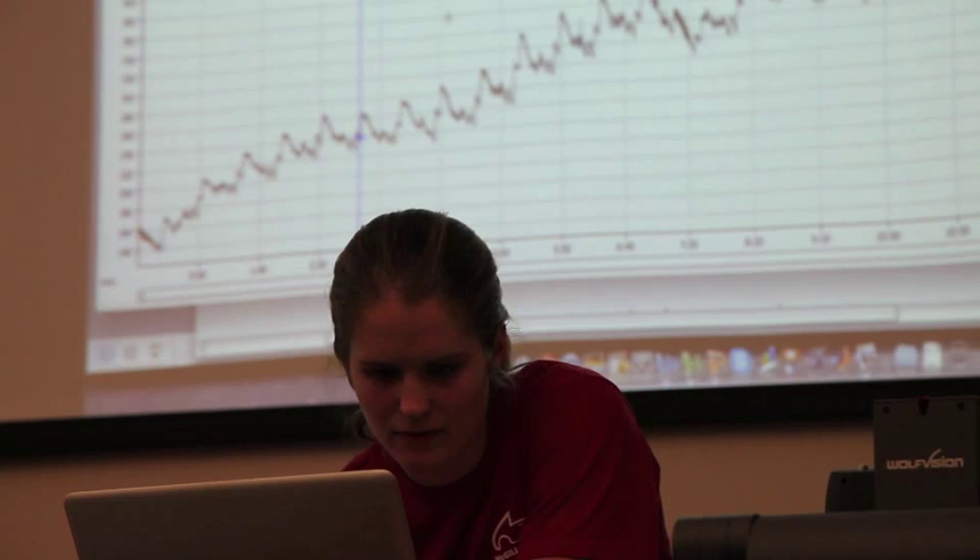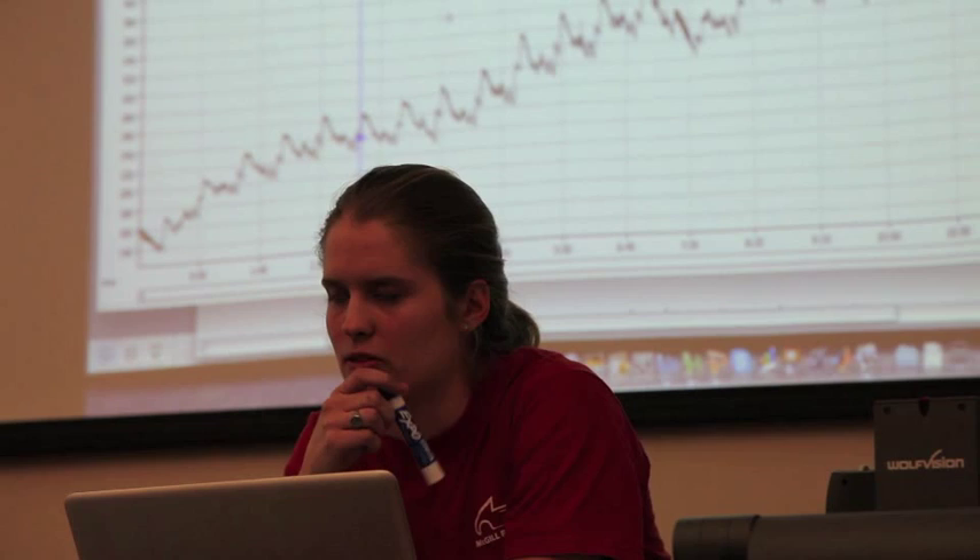This appears to be the first half of the endurance run. Temperature tends to drop in the second half, which we've seen before.